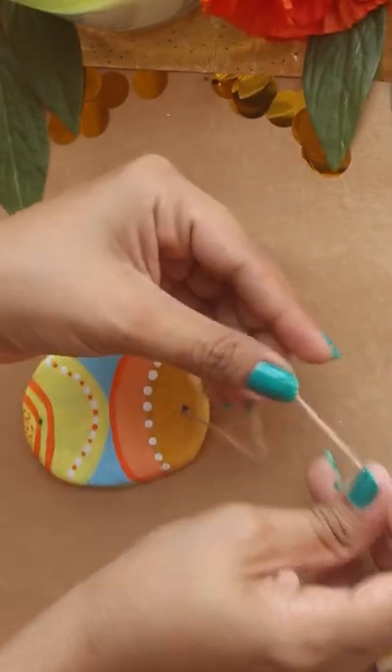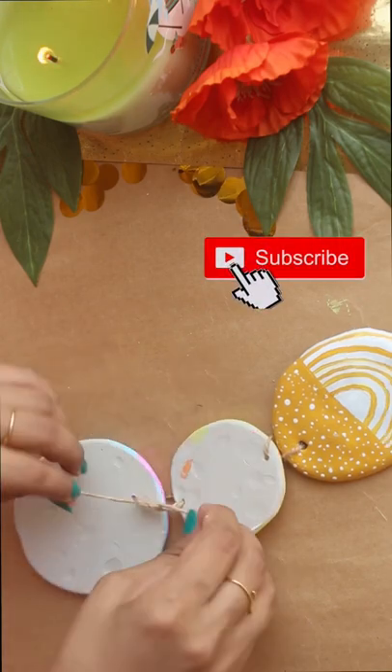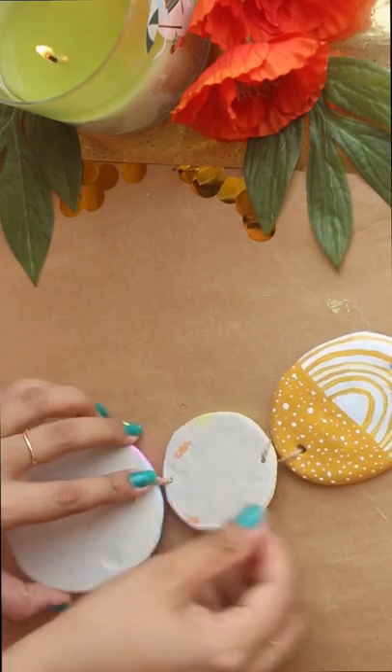And with a thin rope, tie down everything together. And that's it — beautiful DIY clay wall hanging is ready.